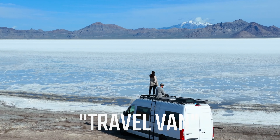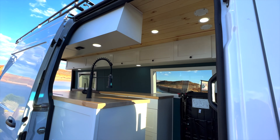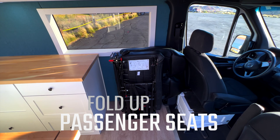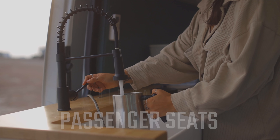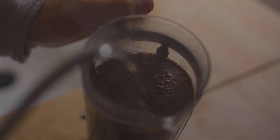This is our travel van. It's our travel van because it can seat up to 10 people — 10 seatbelts — two forward-facing chest belts that fold up and out of the way, and then the rest of them are in the dinette, lap belts all the way through the dinette.